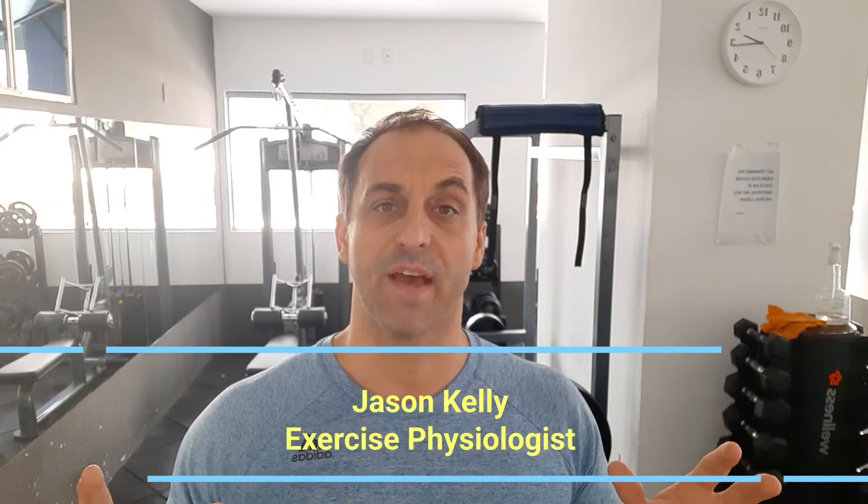Hey, what's up everybody? I'm JC Kelly, creator of The Balanced Body. I hope everybody's having a great day today.